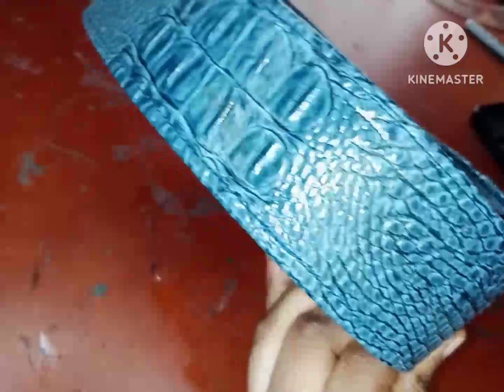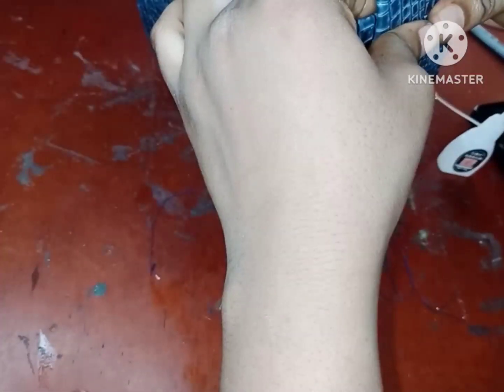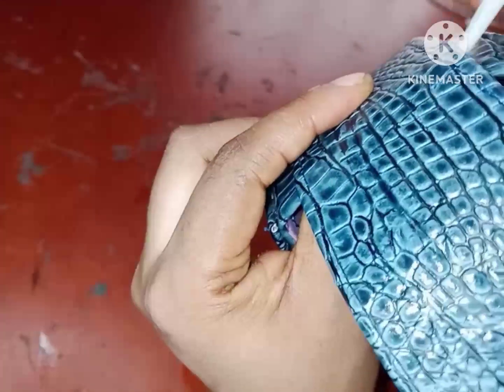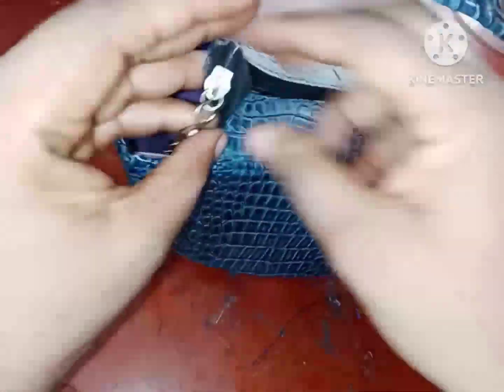Once I'm satisfied with the position, I'm going to use my super glue to hold it down, doing it little by little around the edges so it doesn't pull off. You shouldn't use ordinary glue because it won't last long and will pull off. Super glue is the best option here. This is the final look of our recreation — let me know in the comments what you think. Is this something you would try? If you do, I'd love to see your own recreation. Bye!